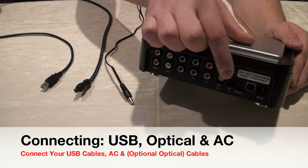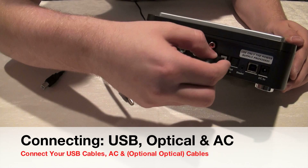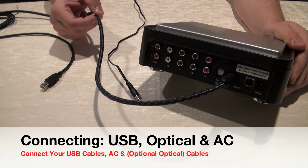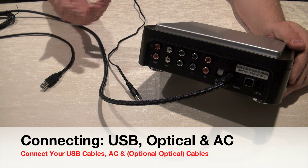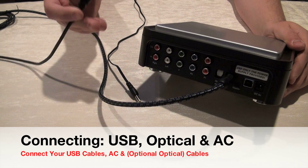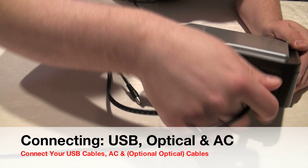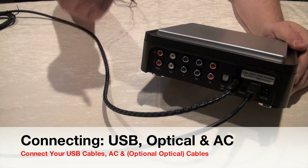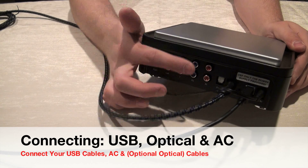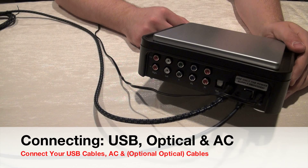I've removed the cables from the component inputs to clearly show you the AC input, USB, and optical cable ports. The optical cable is used for high-definition audio — one end goes to your console's optical output and the other to your HD stereo or surround sound system. The USB cable carries all encoded information from the unit to your PC. Make sure it's plugged in correctly and don't force it. The AC adapter simply powers the unit — use only the cable that came with the system.